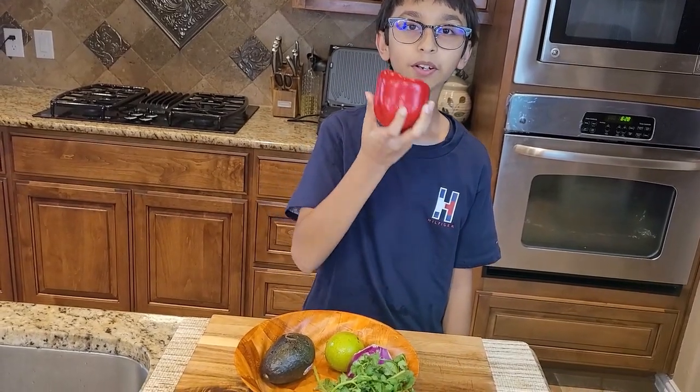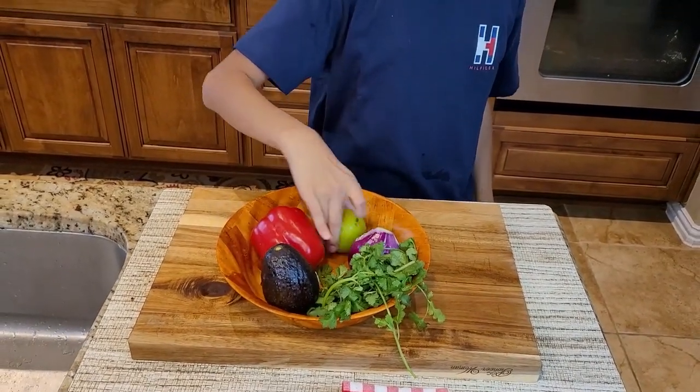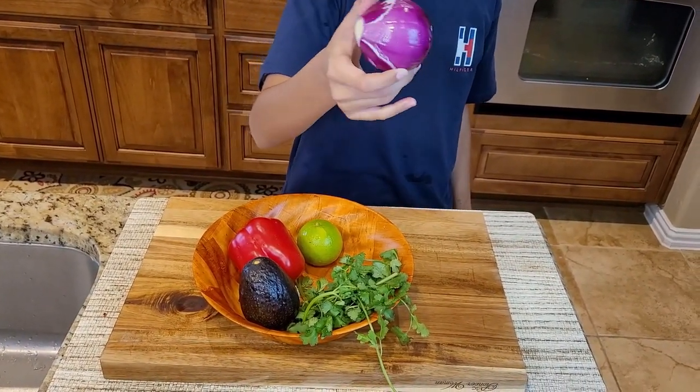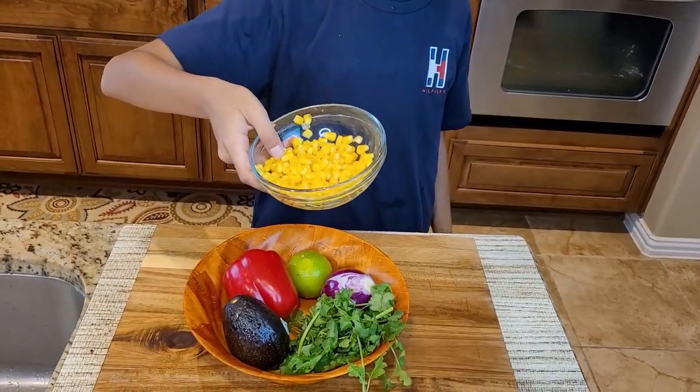Now I am going to prepare my avocado corn salad. First I will need red bell pepper, then avocado, one lime, one medium-sized purple red onion, a bunch of cilantro, and a couple of sweet corn.